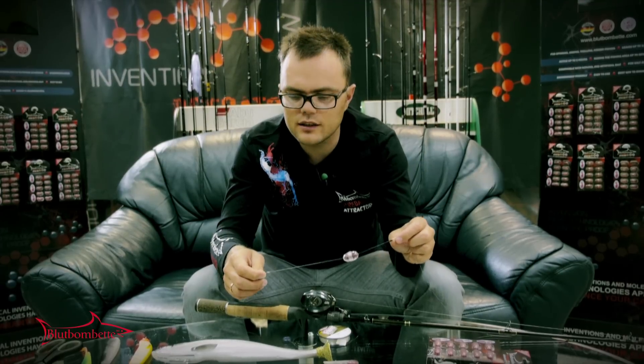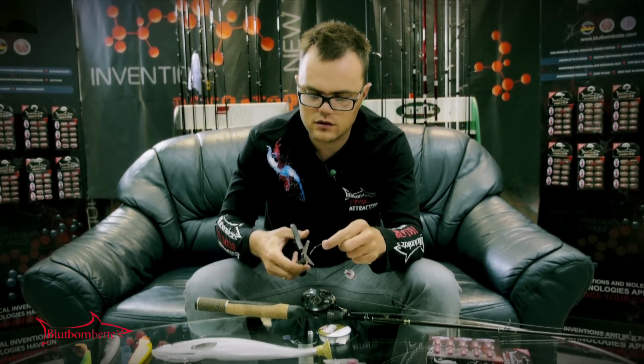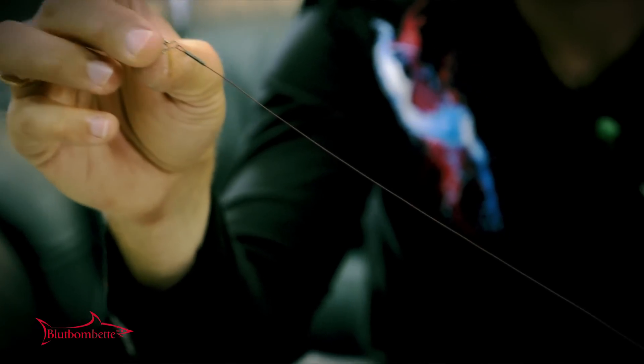When you are using the metal leader, I suggest the same rigging, just instead of the snap, rig the metal leader.